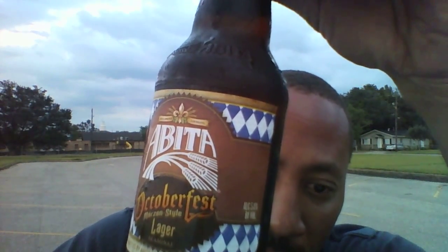Abita Oktoberfest Lager. Abita Brewery, of course, is down in Abita Springs, Louisiana. It is a lager — the style is Oktoberfest Märzen style beer. 5.4% ABV. Gets a very good score on Beer Advocate, an 80 score.